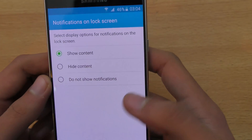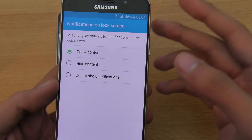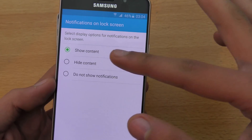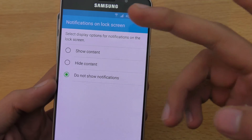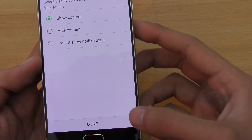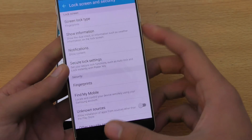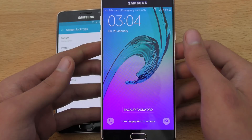It also says show content or not. This is the part where some of you don't want to have your messages shown on the lock screen, so you can set that option. But if you want to see all your notifications on the lock screen, just set it to show content and click done.